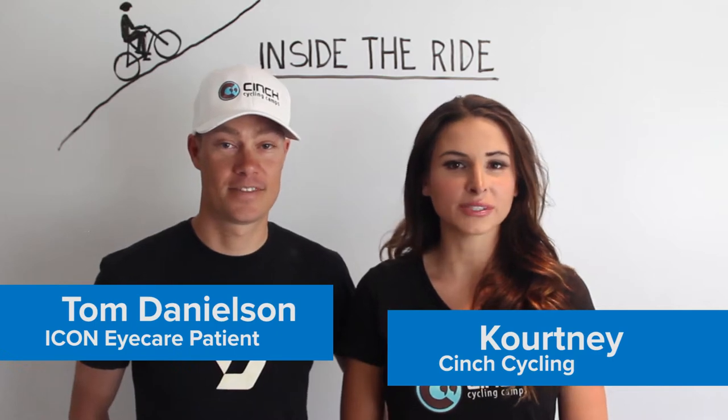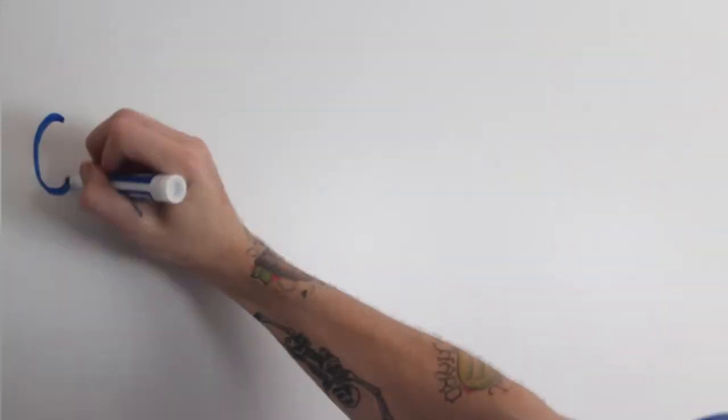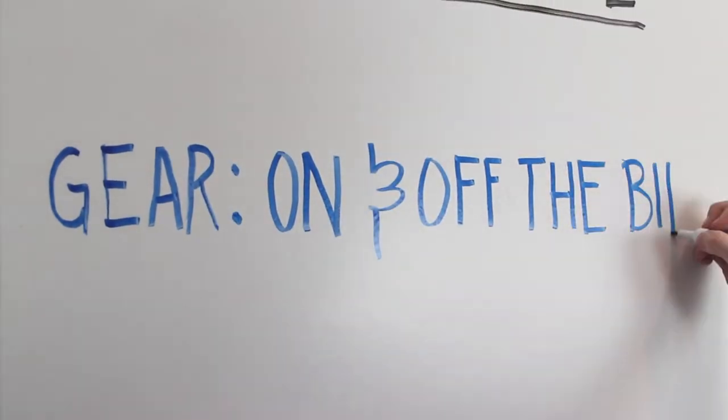Hi, I'm Tom, and I'm Courtney with Cinch Cycling, and welcome to Inside the Ride. Today's tip is gear on and off the bike.